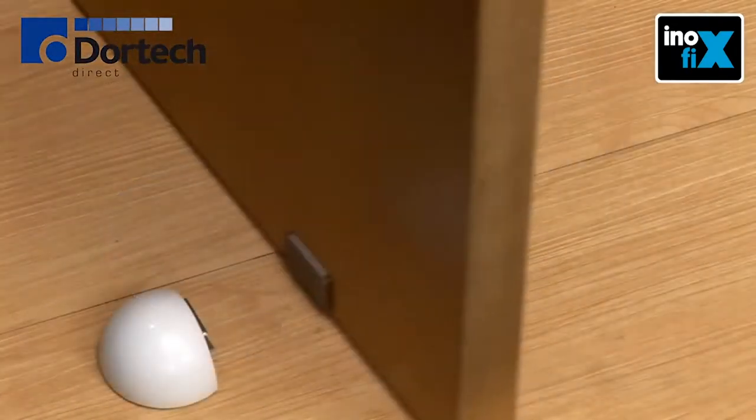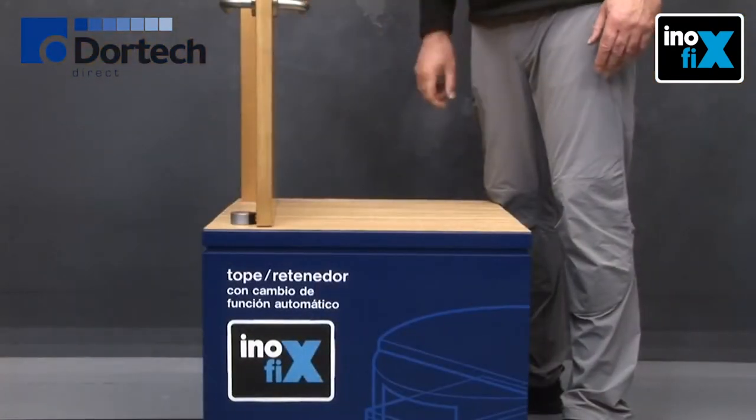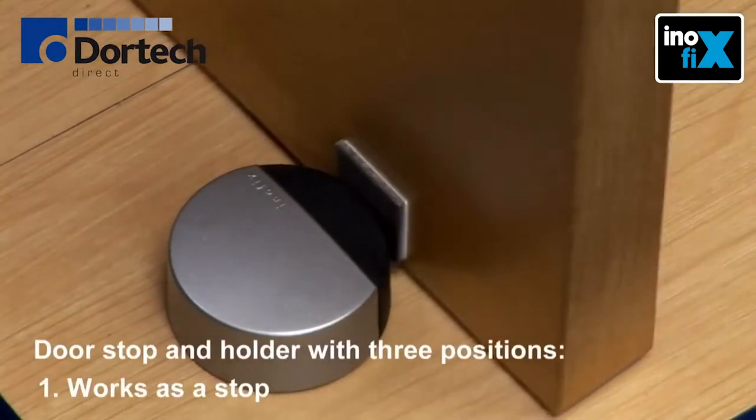Are you looking for a door stop or a door holder? We have the solution for both functions. Our door stop and holder has three positions.